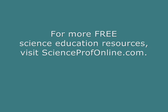More seriously nerdy, amazing free stuff at ScienceProfOnline.com. Go now and watch.